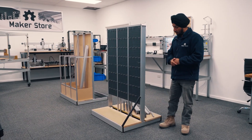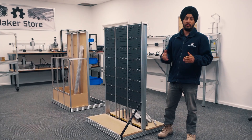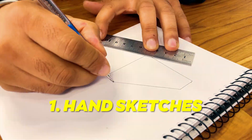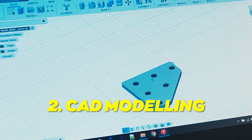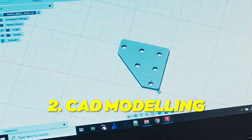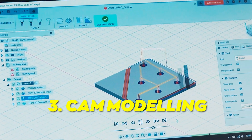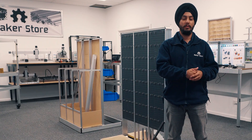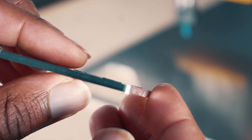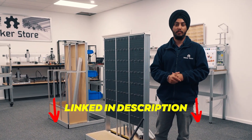Currently we don't have these 45-degree brackets in-house. What we are going to do and show you is how we will design and manufacture these 45-degree brackets using one of our CNC machines. The first step is to draw hand sketches of our desired product. The second step will be to model that part in Fusion 360. Next, we will use the CAM capability of Fusion 360 to generate the G-code, which will be fed to the controller of our CNC machine to cut the part. All the related content is linked down below.